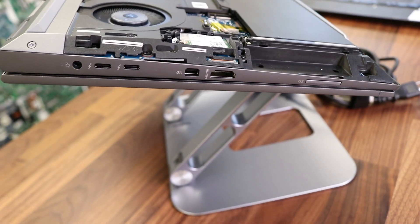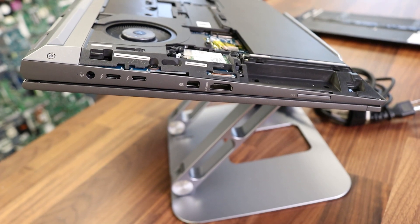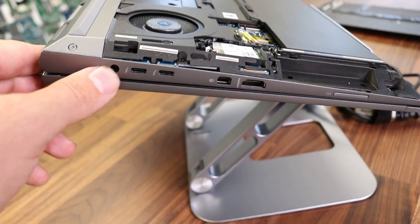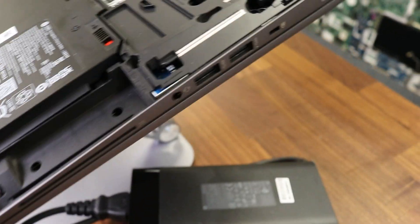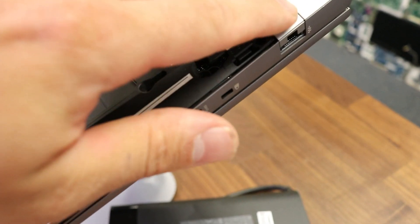As you can see here, we have a full HDMI port, two Thunderbolt Type-C ports, and the power connector. On the other side there are two USB ports, an audio port, and a LAN port.